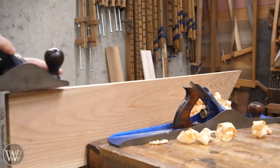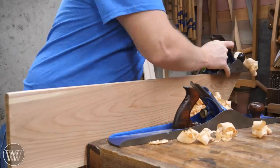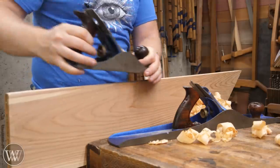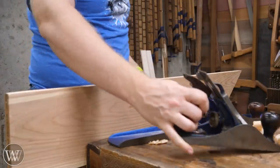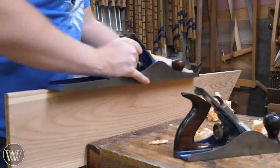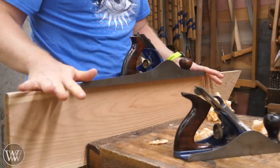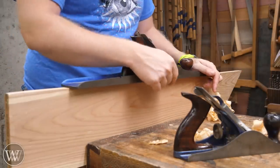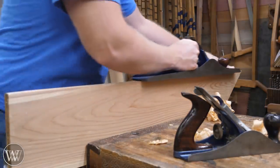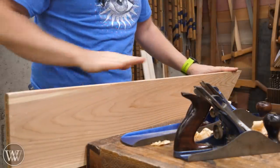If I grab my 4½, I can still get a good shaving from end to end all the way along. What's happening is this plane has such a short sole that it actually rides that valley all the way across. But if I come over with my No. 7 and start back here, I'll get a shaving at this end, then nothing in the middle, and then a shaving right at the other end. This rests on the high spots at each end and the blade doesn't touch in the middle. So as long as I take an even shaving — a little from each end — I'm going to slowly bring these hills down until they meet in the middle.